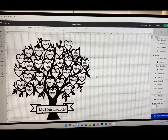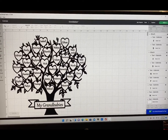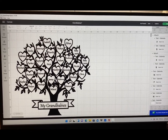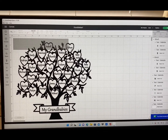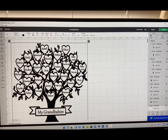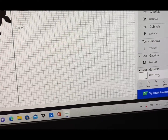Hi guys, welcome to my channel. Today I'm going to show you how to take this design and put it on canvas. I pulled up this design — it had all these little hearts all over it and I added all of the grandbabies' names. Now I want to cut all of this in one color.